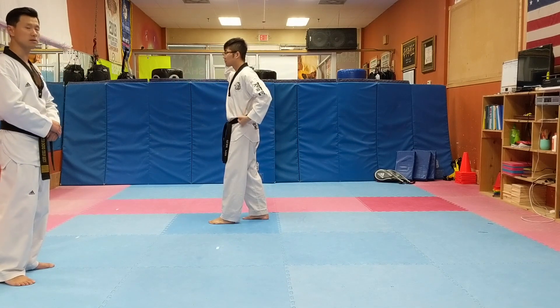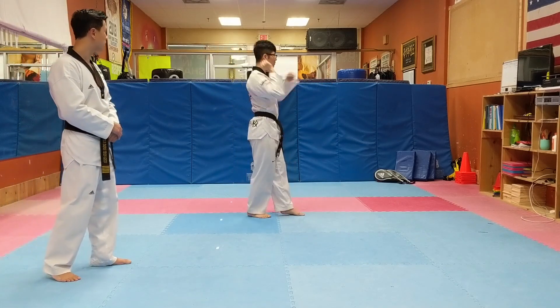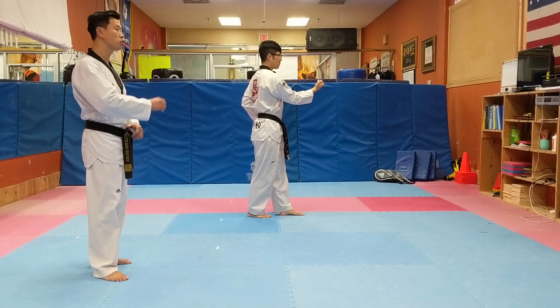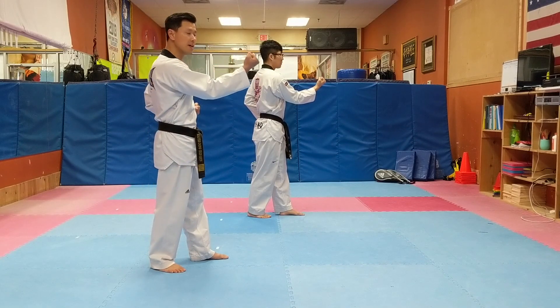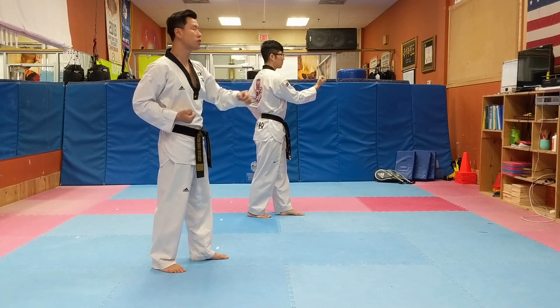Be prepared for inside block. Step back, inside block. Step forward — make sure you need to move both hands. The blocking hand and the punch hand have to move at the same time. Start same time, finish same time.